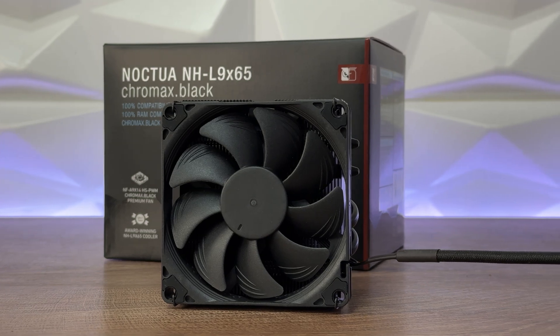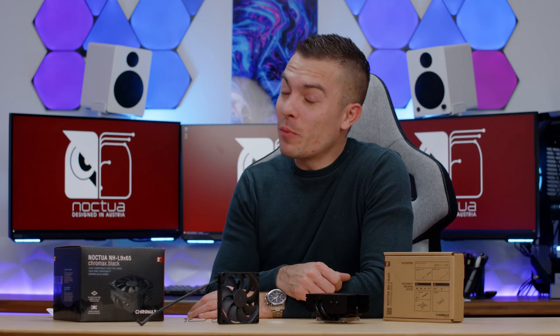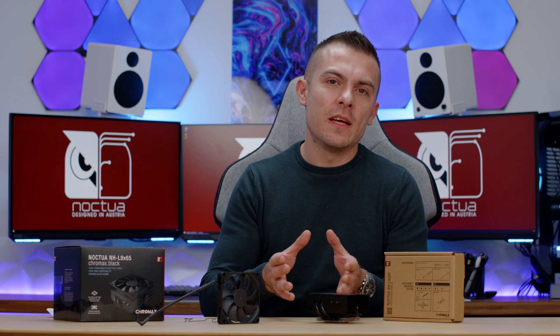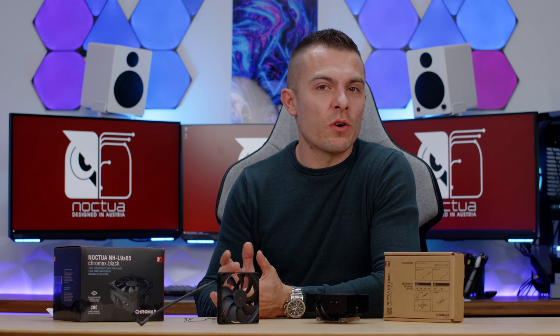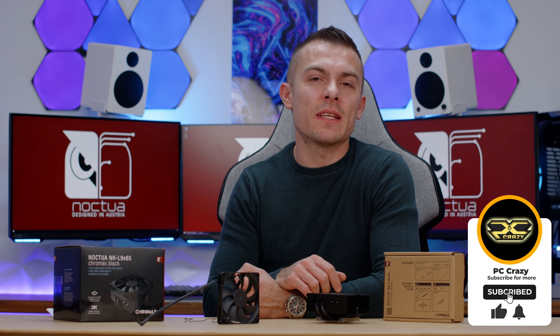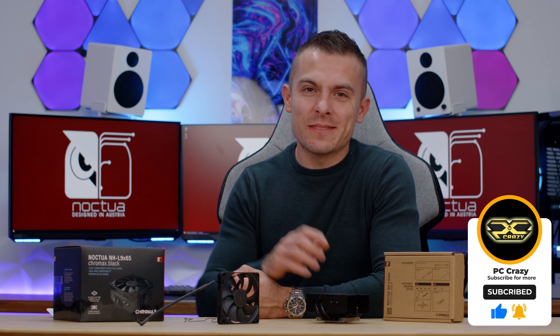If you like the video — it's not the most extensive testing, but I gave you loads of options to see how this works with lower TDP processors — hopefully this helps you choose. The link is in the description. If you're new to the channel, don't forget to subscribe, hit the like button, and click the notification bell. Thanks for watching, see you very soon!